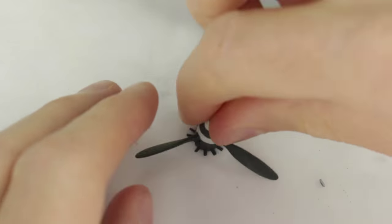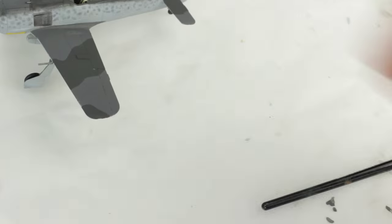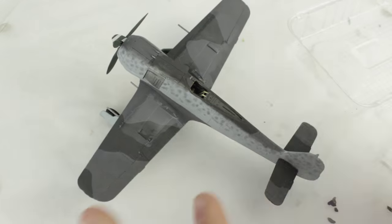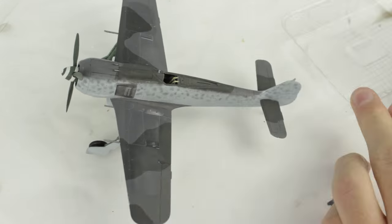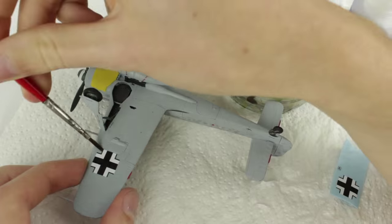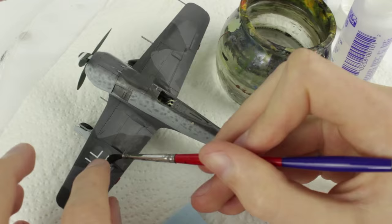With the swirl neatened up I assembled the propeller and glued it in place. As an experiment I used watered down PVA glue as a gloss coat before applying the decals. I applied it only to the areas where the decals would go. I made a mistake and applied the stencil data decals first, when I really should have done the main markings first.